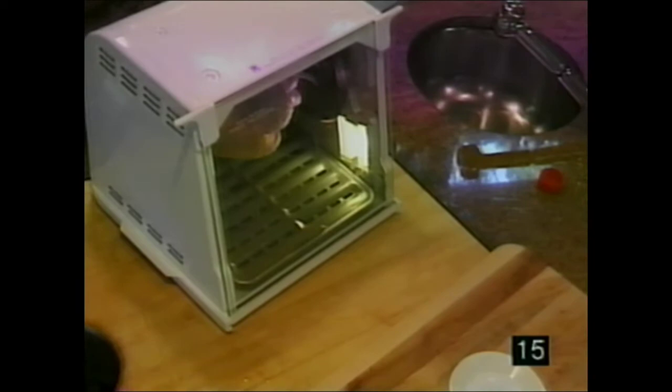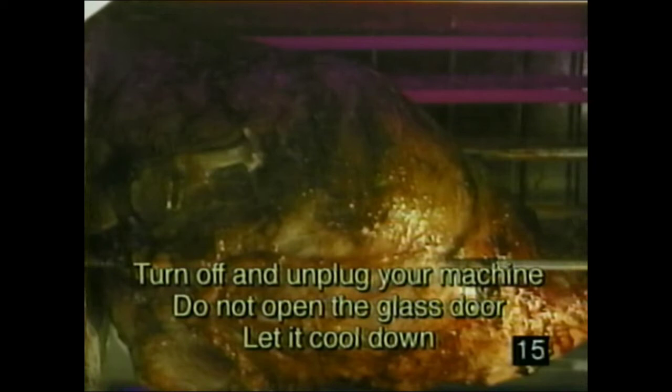It's highly unlikely, but if you see or smell smoke, it's because the food is rubbing against the heating element. This indicates the meat or poultry is too big, wasn't tied properly, or the food is off-center and lopsided on the spit rods. If this occurs, turn off and unplug your machine. Do not open the glass door — let it cool down. Then trim or retie your food tightly and ensure it's centered so it always rotates without touching the heating element.